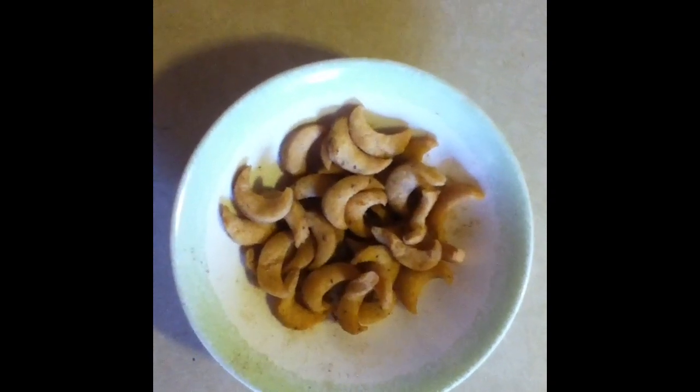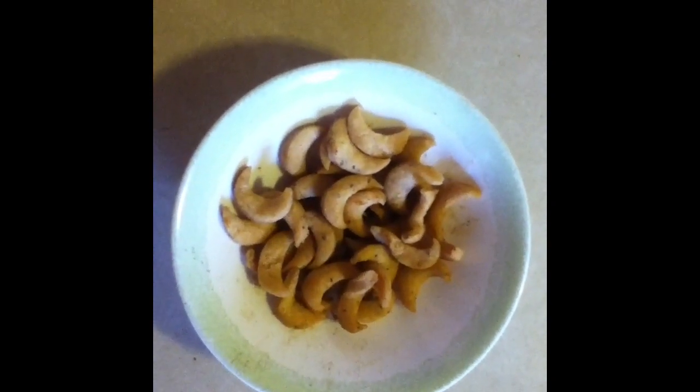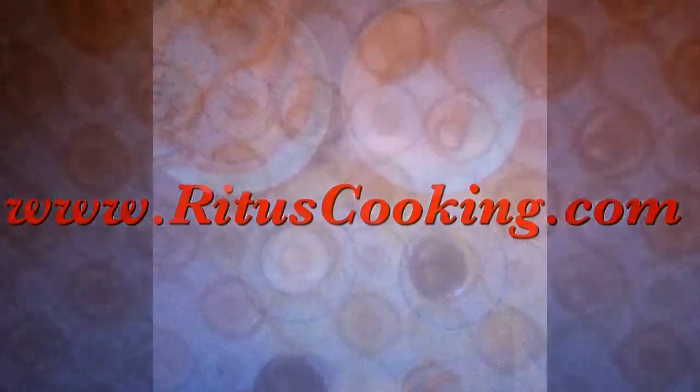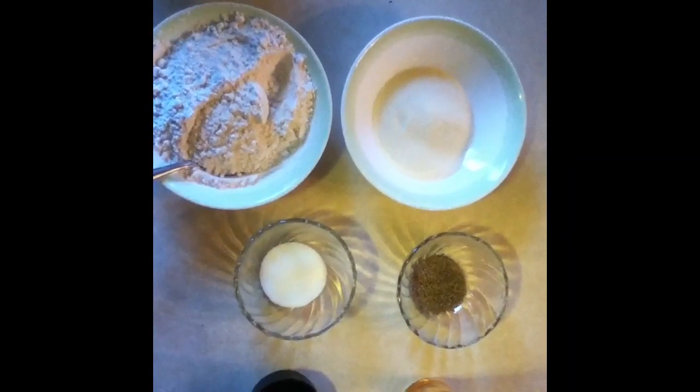Hello and welcome to RittusCooking.com. Today Rittu will be making Crescent Matri. I am going to make Crescent Shape Matri.